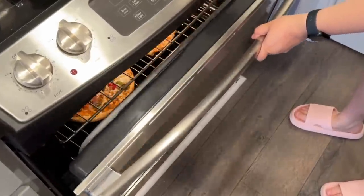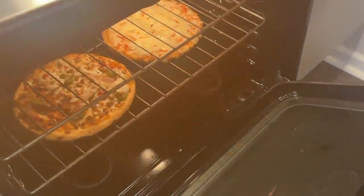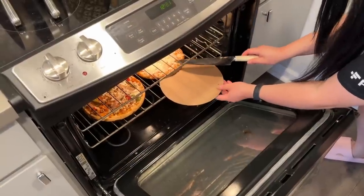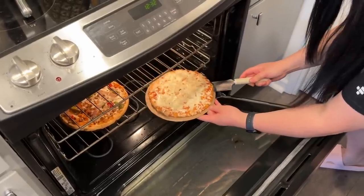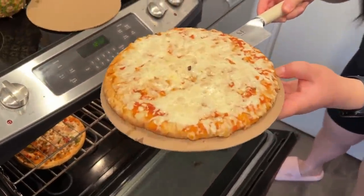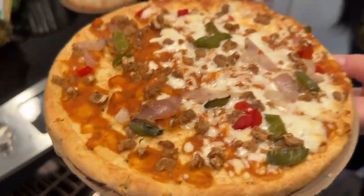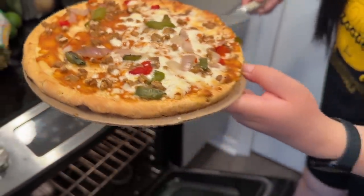Alright, let's take a look — oh my god, it smells so good! I did 13 minutes. Looks good — oh look at that, that's the cheese, and that's the supreme. Let's eat!